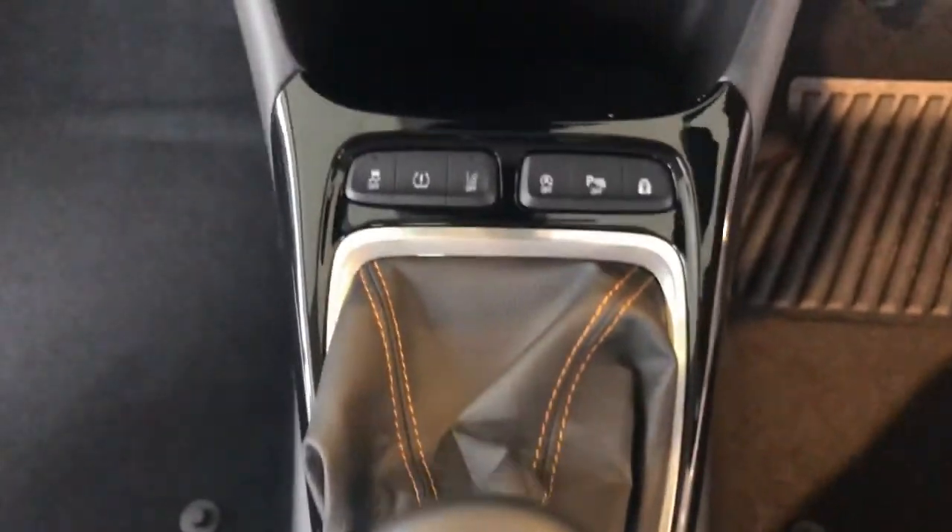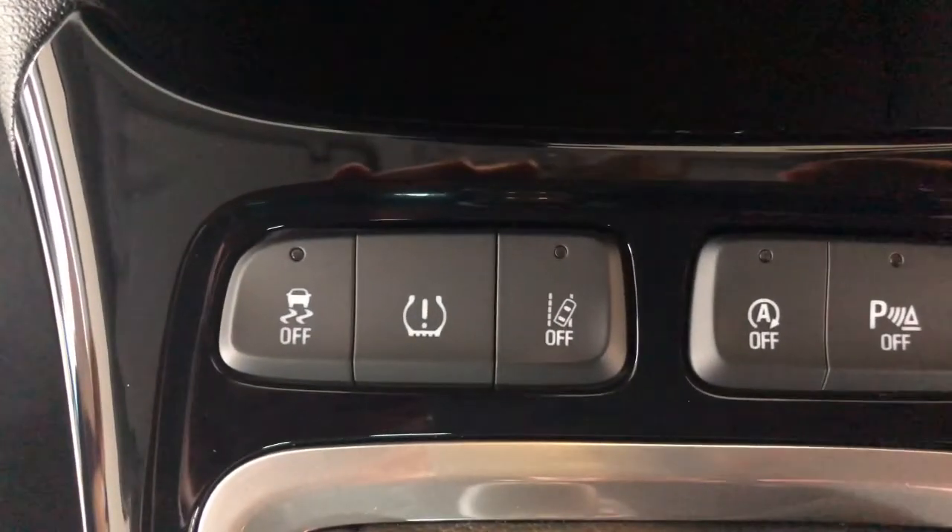Now the Crossland, as we're in now — similar to the Grandland and the Combo Life — doesn't have the same menu system as the Corsa, Astra, and Insignia, so it doesn't have that display screen in the front dash. What it has instead, if you look down here, is a little button that looks like a tyre with a little exclamation mark in it. So the system works pretty much the same way as the Corsa does, just without that digital readout. If you want to check your tyre pressures, you're going to have to either get a pressure gauge, go to the petrol station, and plug it in the same way.